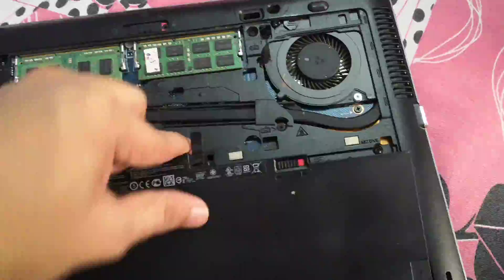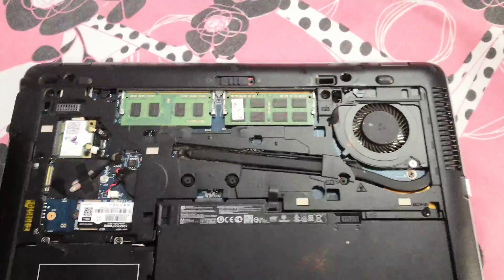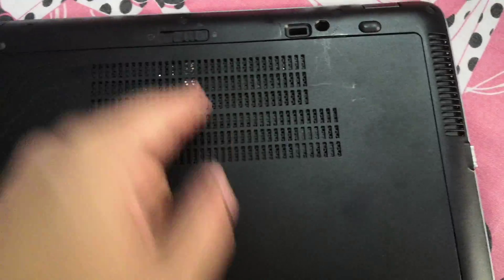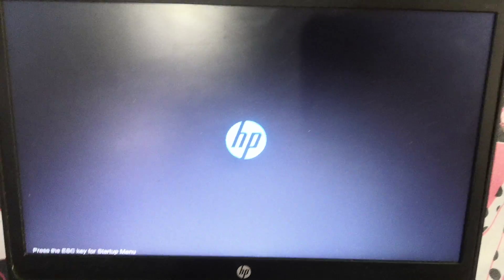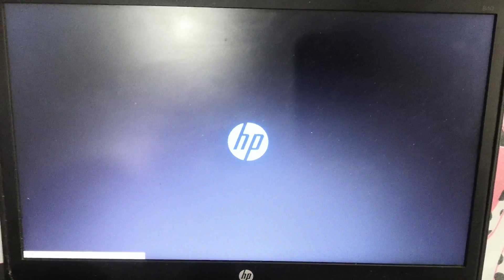Let's put the battery back in its place from where we took it out. Let me close the lid and close the cover. Let's start the laptop. Press the Escape button as soon as it starts.